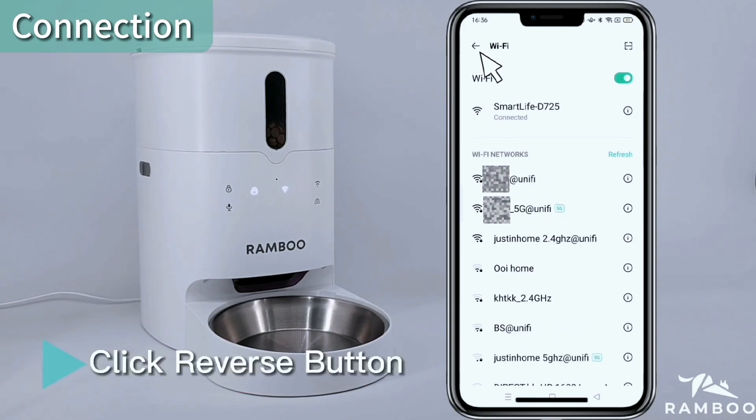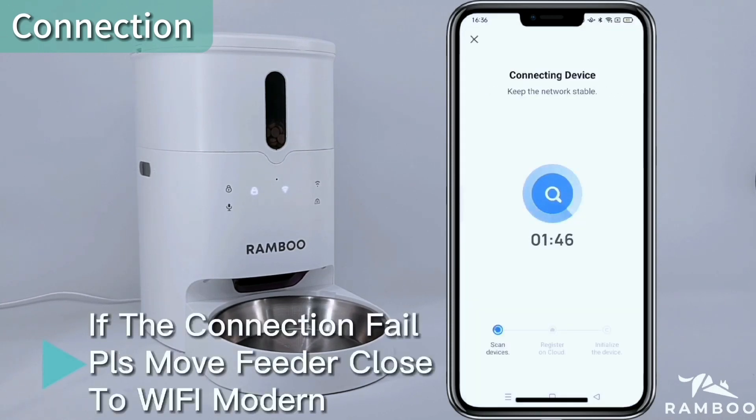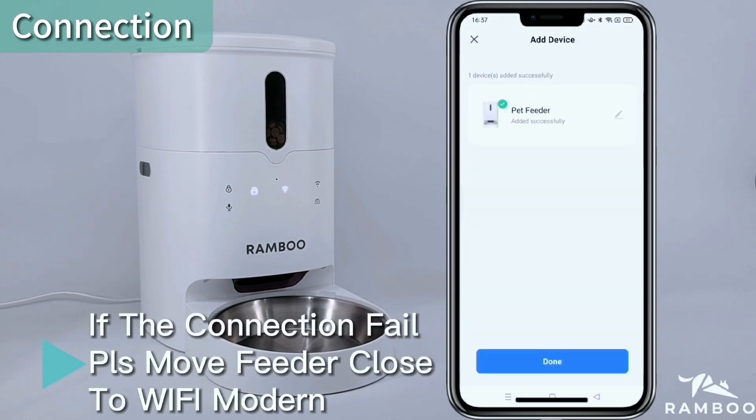Click the Reverse button. If the connection fails, please move the feeder closer to the Wi-Fi modem. Click Done.